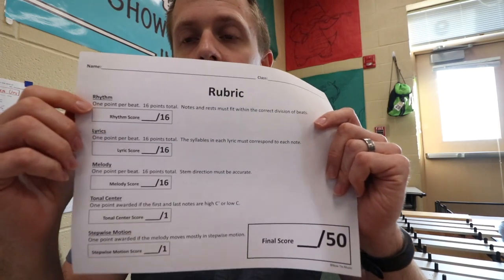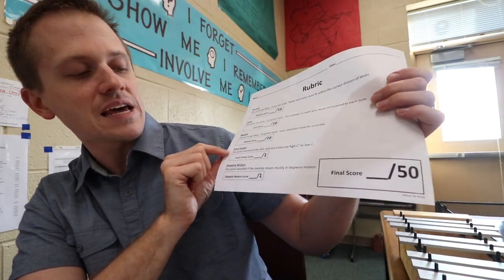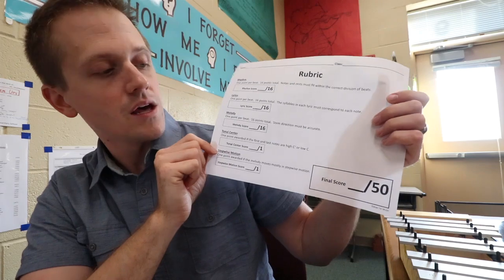I've also provided a rubric. The rubric grades each step of work completed on their worksheets — from the rhythm, to the lyrics, to the melody, tonal center, and stepwise motion — for a final score out of 50 points.